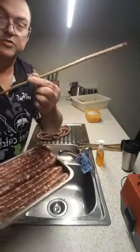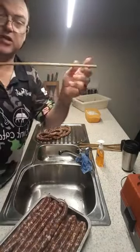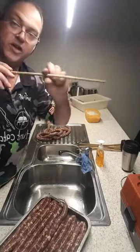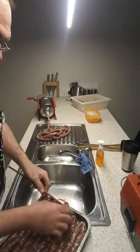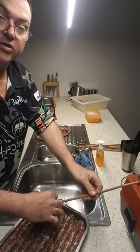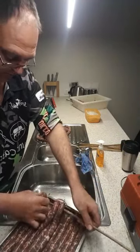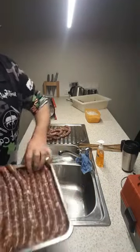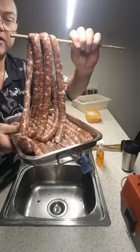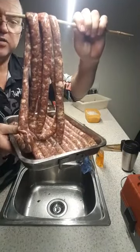The reason I use bamboo — I've taken all the shelves out of my smoker and they'll just slide into where the shelves were. Hopefully you can see this — I'll weave them through like that and they'll just hang in the smoker like pepperoni sticks.